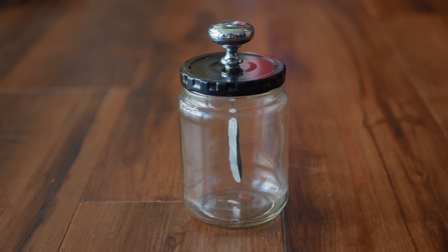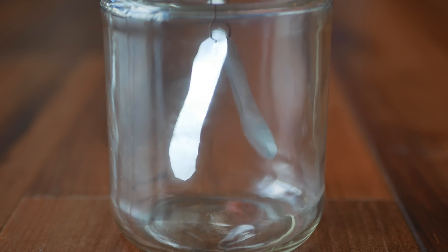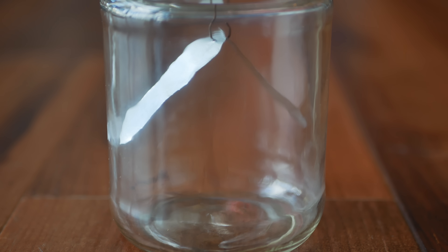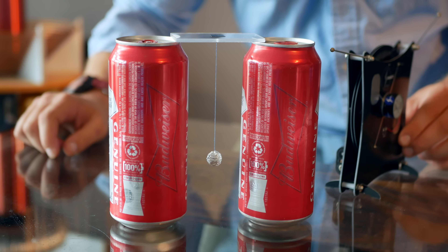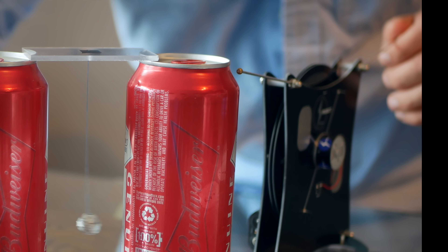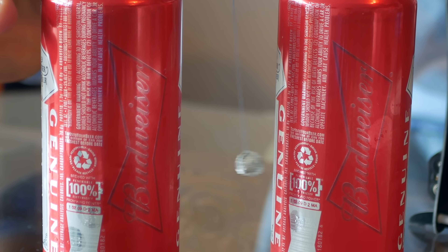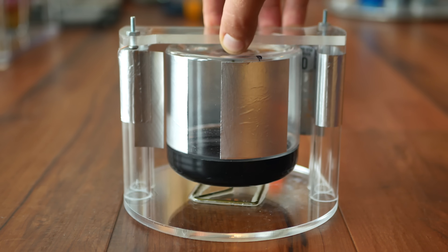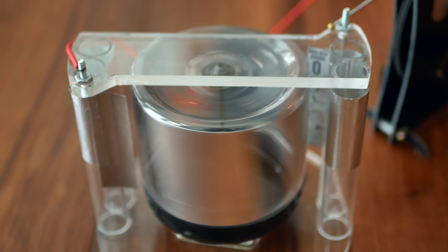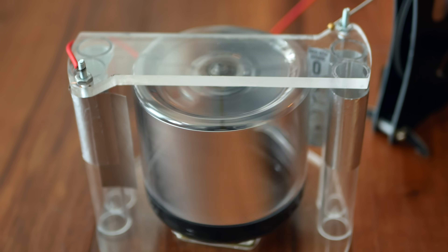I'll be using a few tools to visualize any energy we harvest. First is a classic foil electroscope: when charged to a few kilovolts DC, the foil leaves repel each other, and above about 8 kilovolts they actually stick to the glass. Second is a Franklin Bell, which uses static repulsion to create linear motion — when one can is charged and the other grounded, the ball bounces back and forth. Lastly, a corona motor of my own design uses static repulsion and attraction to create rotational energy.